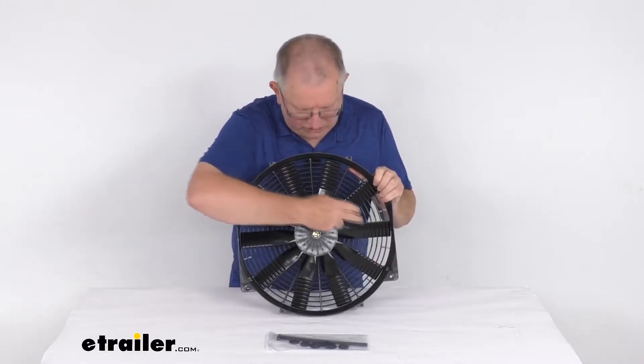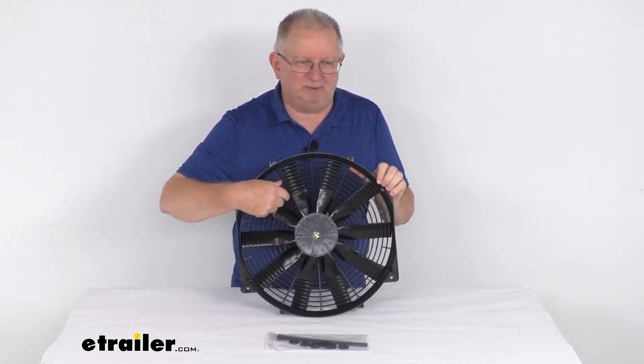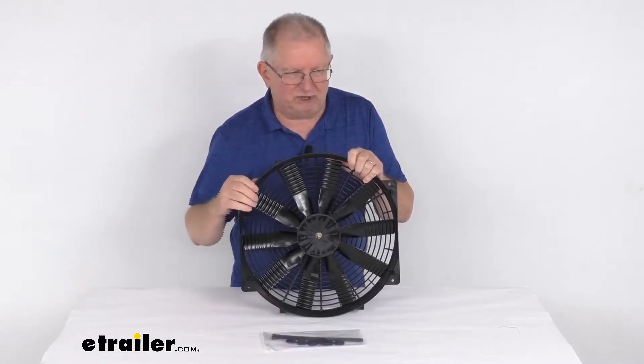The fan has 10 blades. Airflow is 3,000 cubic feet per minute. Amperage draw is 18.5 amps, and it does include the mounting hardware to install this to the radiator.